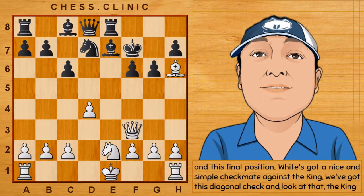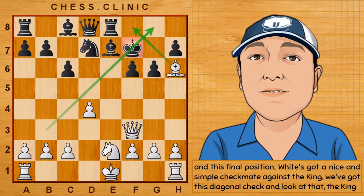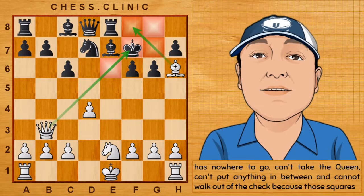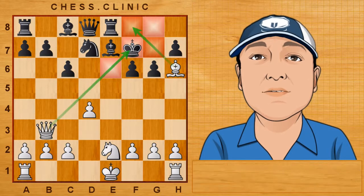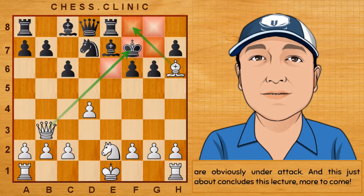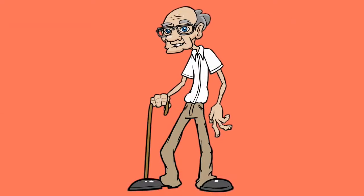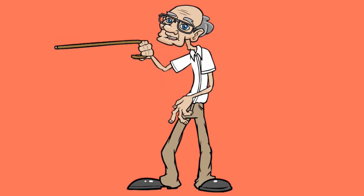And this final position — white's got a nice and simple checkmate against the king. We've got this diagonal check, and look at that: the king has nowhere to go. Can't take the queen, can't put anything in between, and cannot walk out of the check because those squares are obviously under attack. And this just about concludes this lecture. More to come. Please subscribe, or I'll hit you with my walking stick.